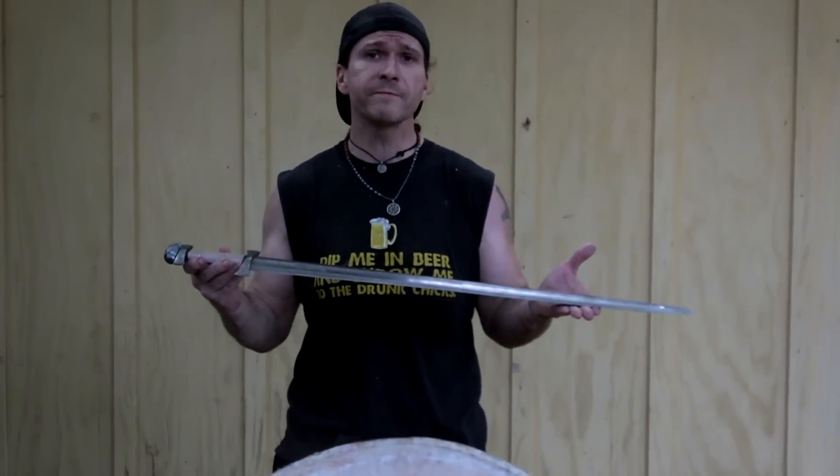Hello, Thrawn here, and I am here with the Medieval Shop Hillside Forge Damascus Viking sword.